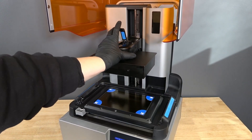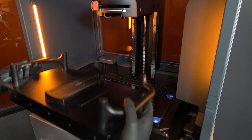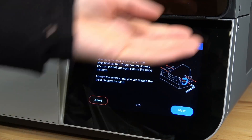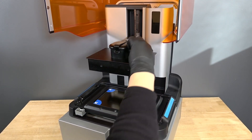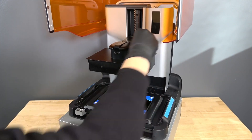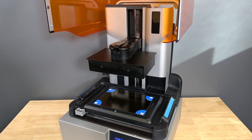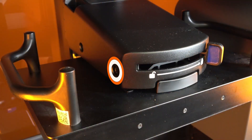When the four alignment shims are placed on the LPU, tap Next on the printer touch screen. Insert a clean build platform into the printer, making sure that the build platform is completely free of resin, as it will make contact with the LPU. Now, use the hex key to loosen the alignment screws on the build platform until you can wiggle it with your hand — do not remove the screws. On the Form 4, there are two alignment screws on the right side. On the Form 4L, there are four alignment screws total, two on each side.